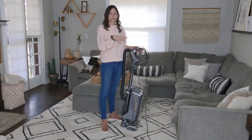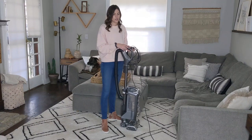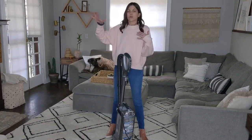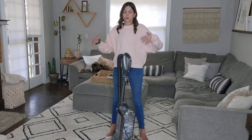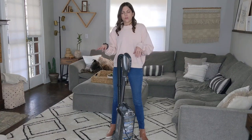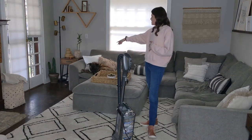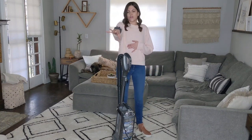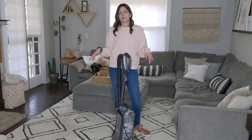Another tip: don't vacuum too fast, so your vacuum actually has time to pick up dirt and debris from the surface. For vacuuming an entire room, I always start with the area rug, because vacuuming a rug can spew some dirt out onto the wood floor. Start with the rugs, then move to the wood floor. In this room I'd do the entire rug first, then start at the far end of the wood floor and vacuum my way out of the room.